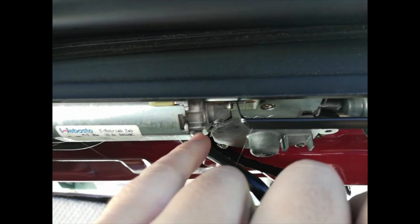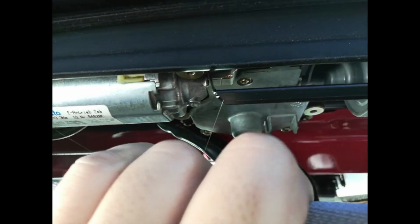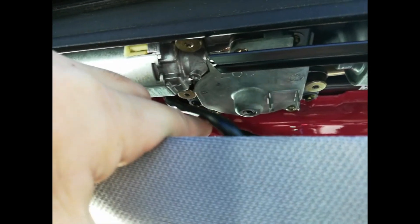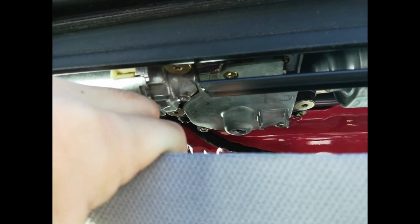To fix this, you have two ways: either you replace the motor, which is pretty expensive, or I show you a simple way. You just open this cover — there are three screws: one, two, and three. From there, we remove the gear and we'll fix it.